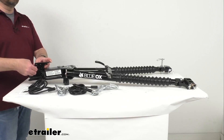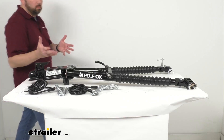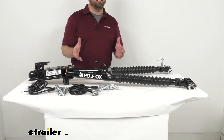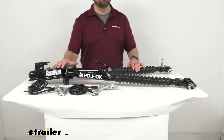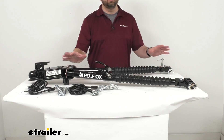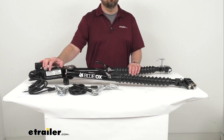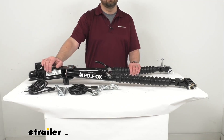The other difference that this tow bar has is its storage position. When you're not flat towing your vehicle, this is going to store attached to your vehicle's base plates instead of the more traditional tow bars that slide into the receiver on the back of your motor home and fold up and store on the back of your motor home.